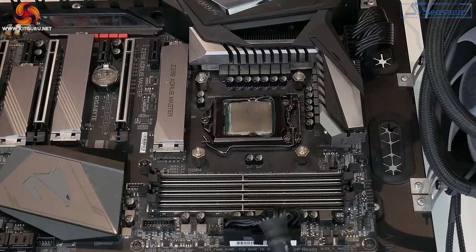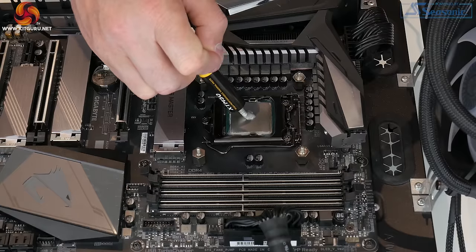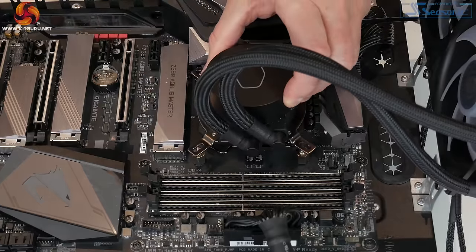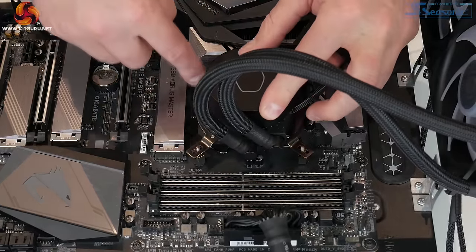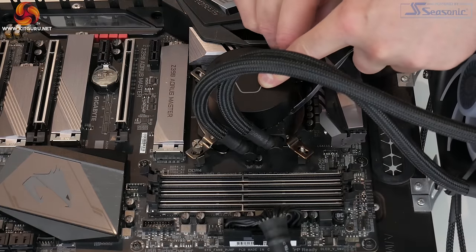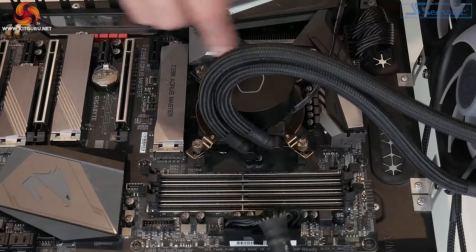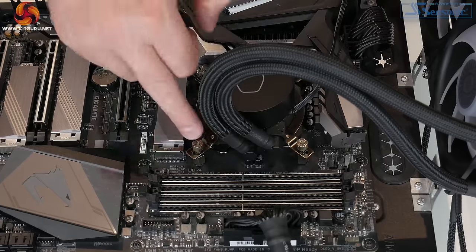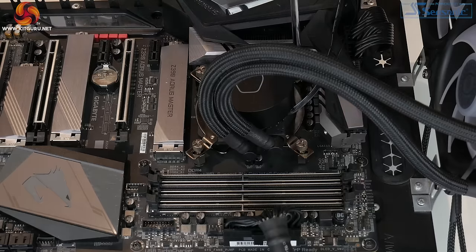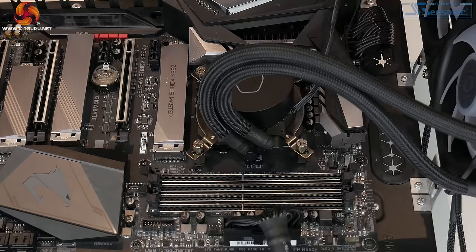There's no thermal compound pre-applied to the base of the cooler, so next we need to apply some thermal compound in your preferred method — I'm using the pea-sized blob method. Then lower the CPU block into position, lined up with the holes on the mounting bracket, and install the four retaining thumb screws. Tighten those lightly to begin with, then tighten them in an X-shape pattern to spread the pressure evenly over the CPU. You can do the final tightening with a Phillips screwdriver.